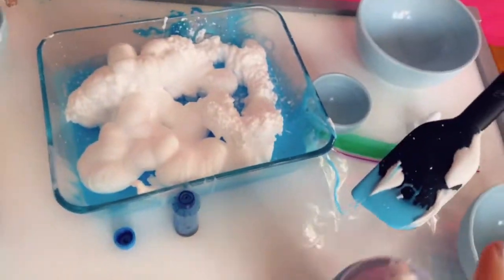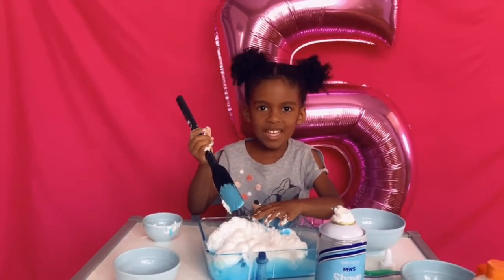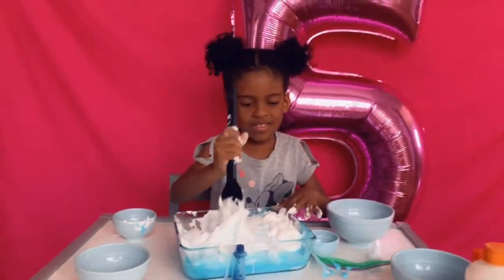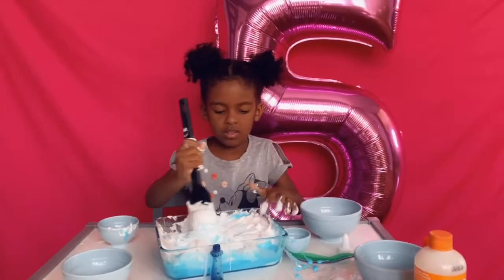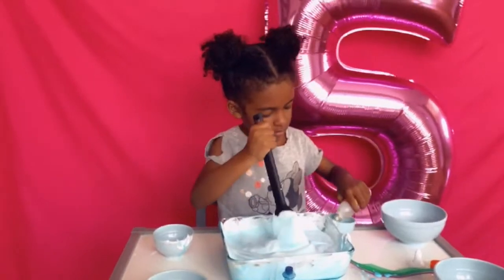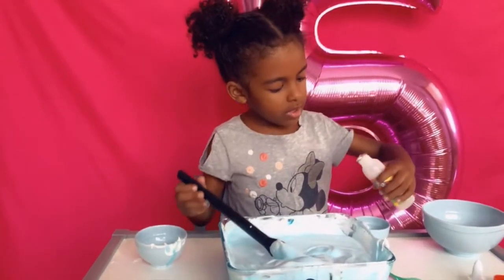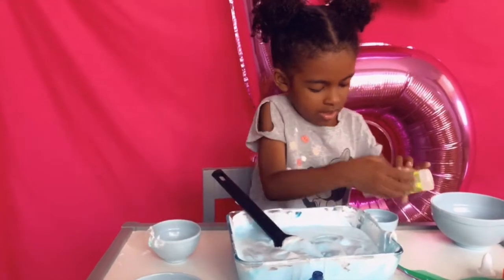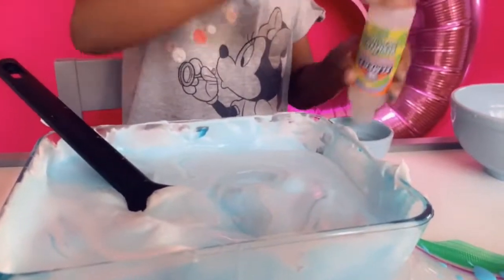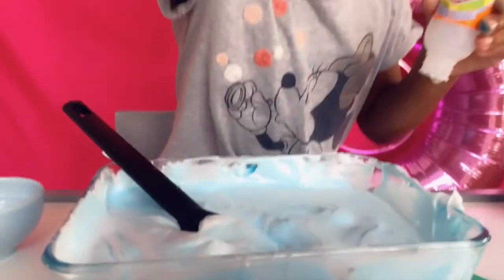I don't have to mix it. Mix it with that right now? No, I want to mix it with my hands. It's okay. Is it coming out? Does it smell like apples? It does.